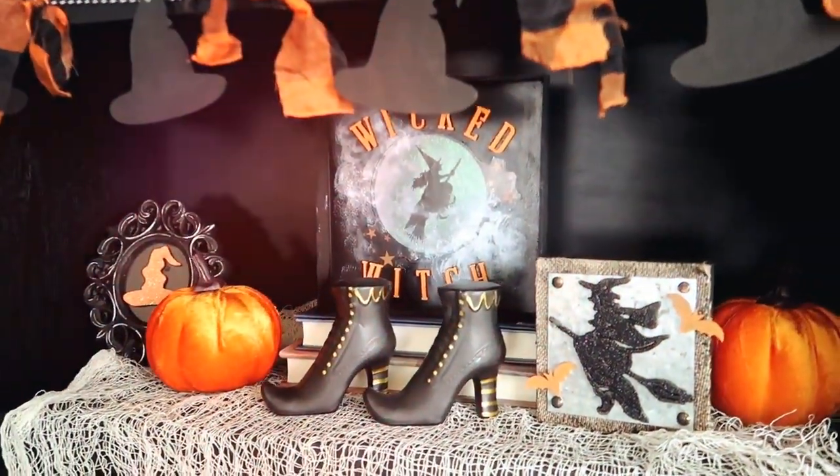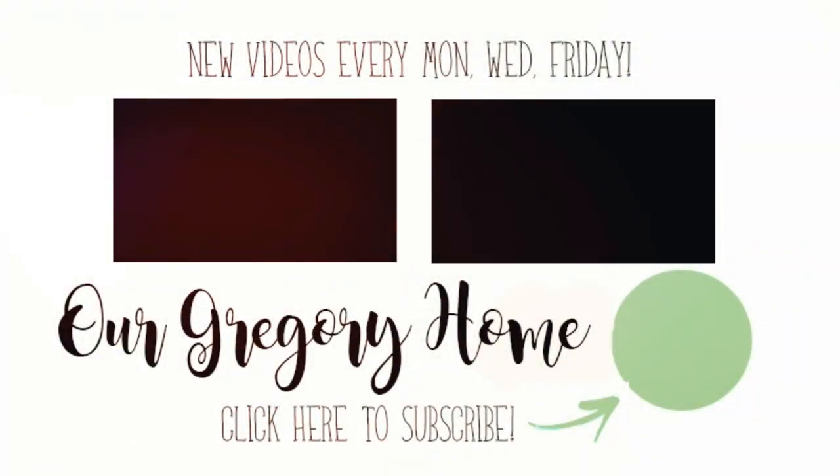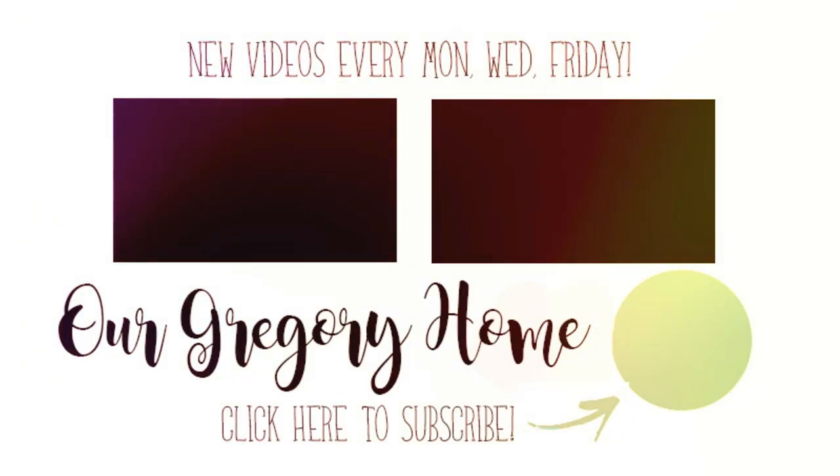I just love the cohesiveness — I love how everything ties together: the orange, the blacks, the golds. I just think it looks so cute and I absolutely love it. Thank you so much for watching, I hope you enjoyed it and I hope this inspires you to make some Halloween crafts. If you do make any of these, tag me on Instagram at Our Gregory Home — I would love to see them. Thank you so much for watching and we'll catch you in the next video, bye guys!